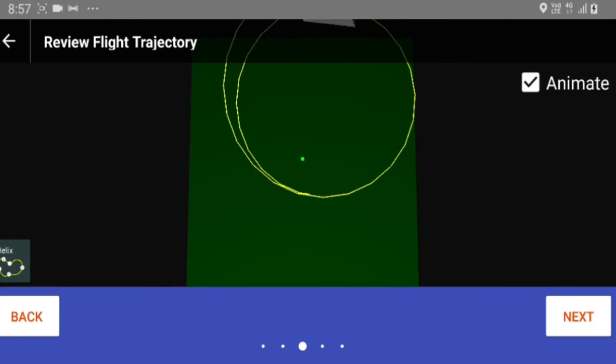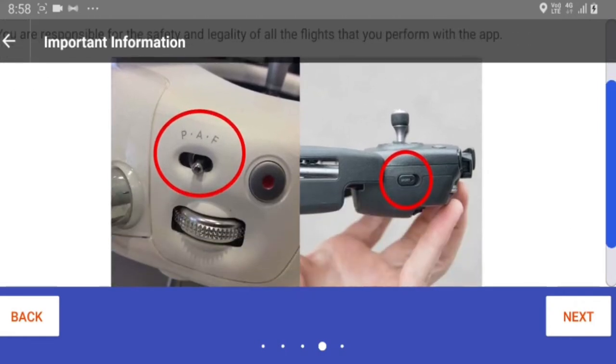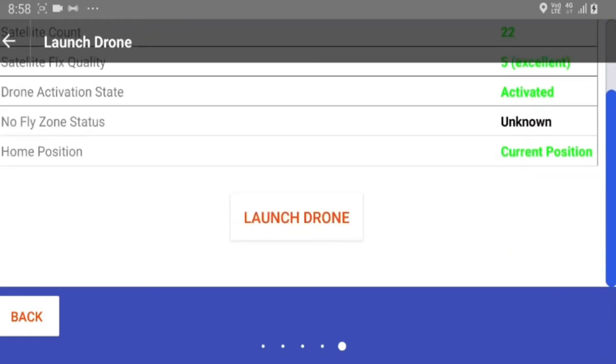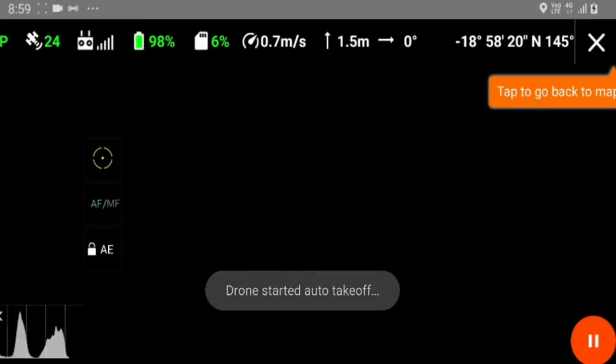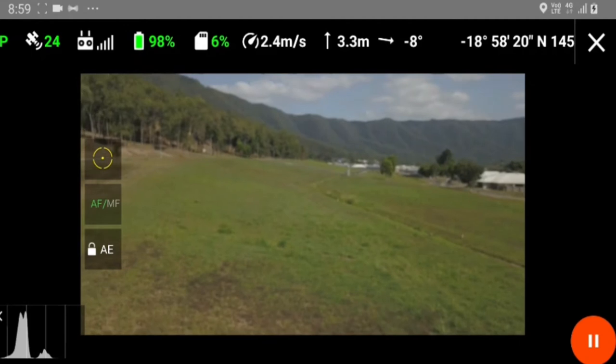Set the signal loss to continue mission, set gimbal control mode to automatic, and that's basically it. You can animate it and it'll show you what it's going to do. Important: for an emergency stop, change to another flight mode using the RC — for example sport mode — and the mission will be terminated and the drone will hover in place. That's important to know. Next it's showing everything is in good condition to go — launch drone. It's uploading the data to the drone now. The drone's ready, it's hovering up.